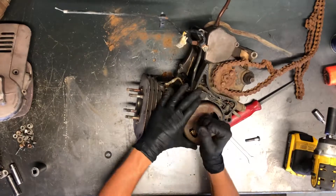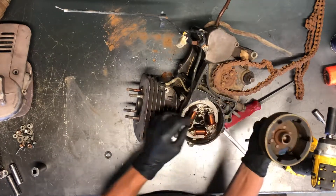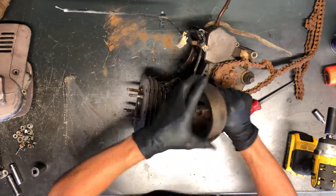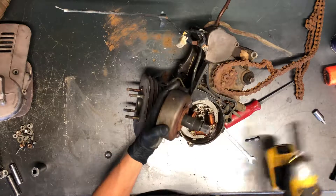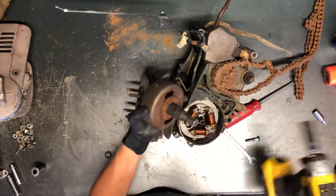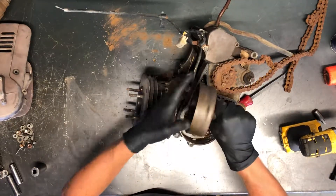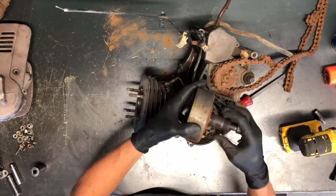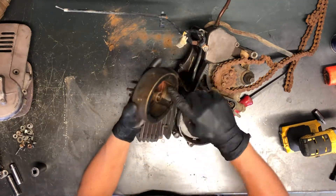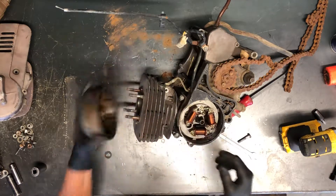Most of the time these will pull right off. There we go — I assumed I had some rust, but we could have just been lifting up on it slowly. Now you're done with that puller. And there is your flywheel — there's your magnets around the outside; some people call them weights, but that's your flywheel assembly.